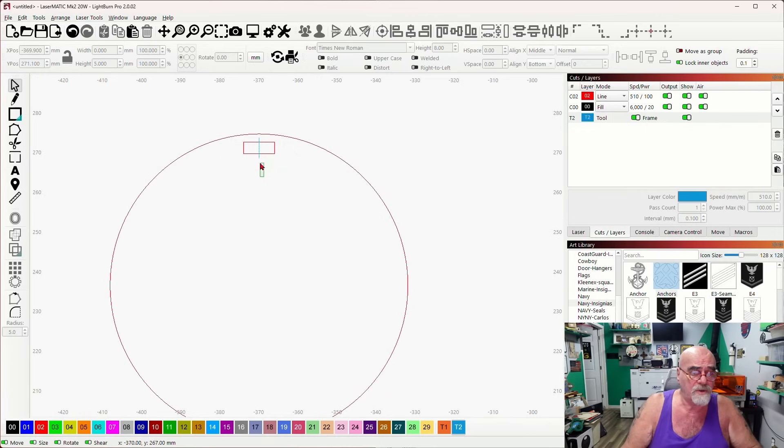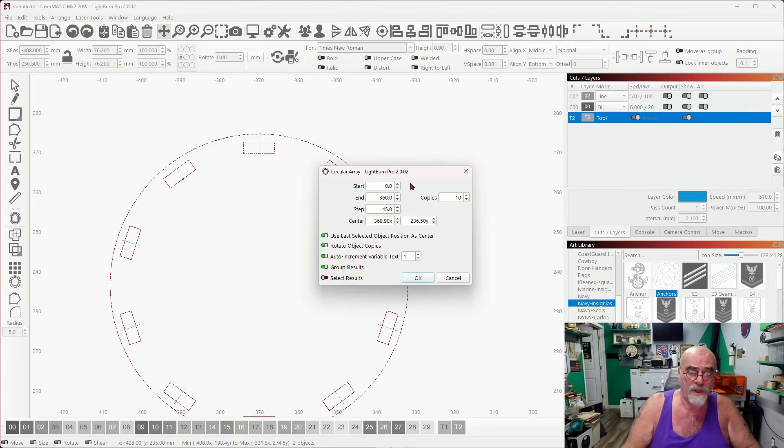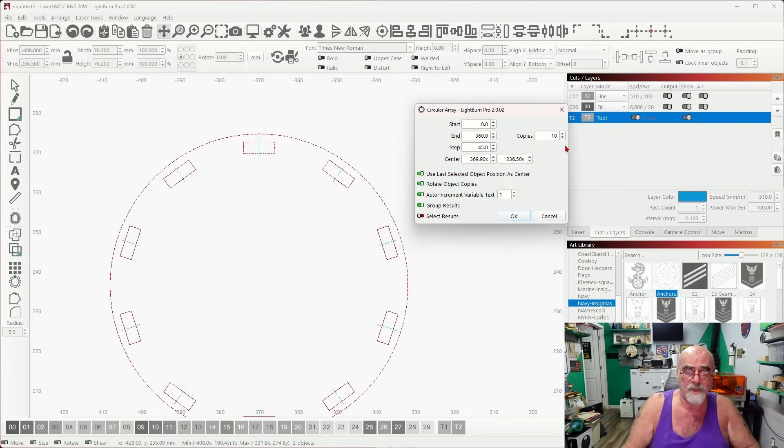Now I can go ahead and group these two, come over here to my circular array. With these two selected, I'll select the circle and then come over to the circular array. I've already got 10 copies set from last time, so that's perfect — 10 copies. I'll say OK to that and there we go.